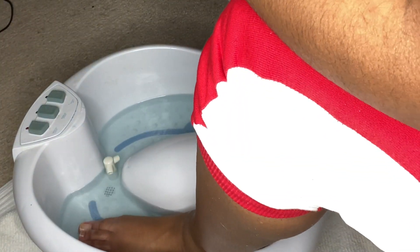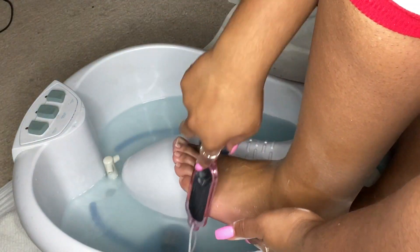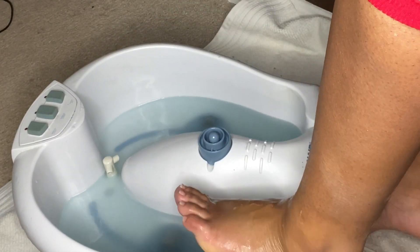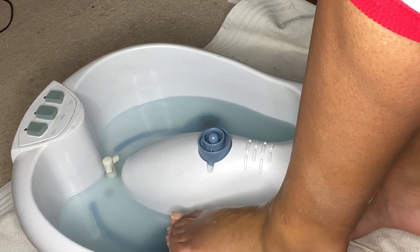I'm going in with this foot scrub I got from Dollar Tree — it smelled really good. I'm using a foot scrub tool that came with four sides, which was really convenient, also from Dollar Tree. It's really helpful for scrubbing your feet and getting your heels really soft.